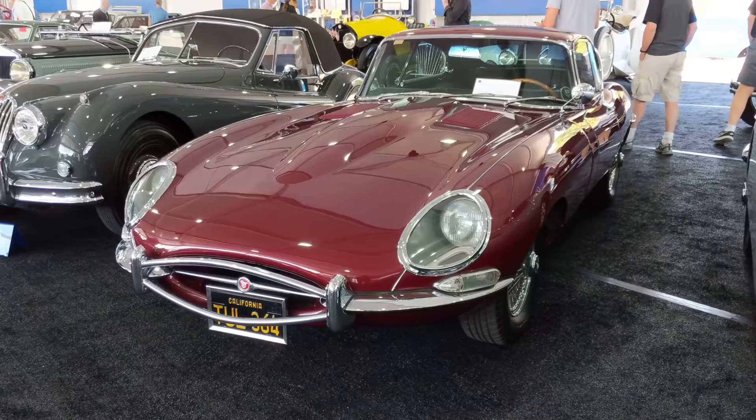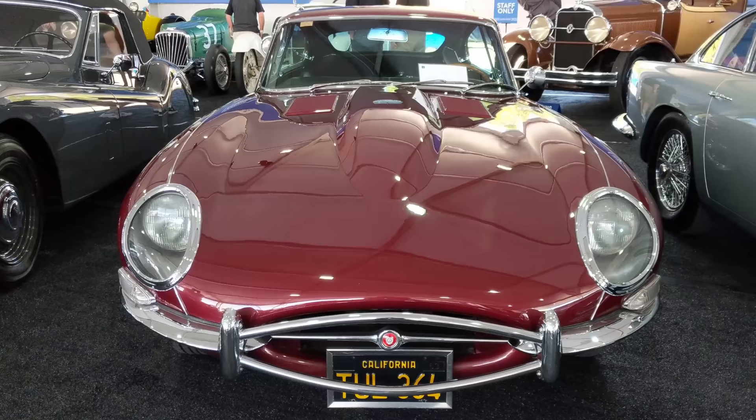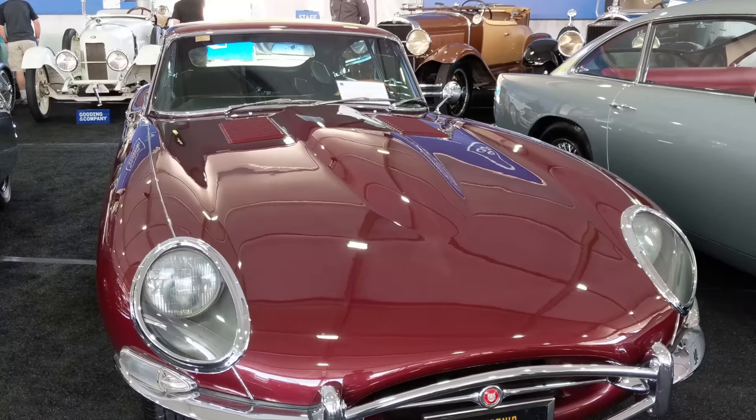Hello everybody, Richard Michael Owen here in Monterey at the Gooding & Company auction, looking at an absolutely spectacular original paint 1967 fixed head on California plates. What a treat this is. I'm really looking forward to pouring over the details of this car and seeing what an original car looks like from late '67.